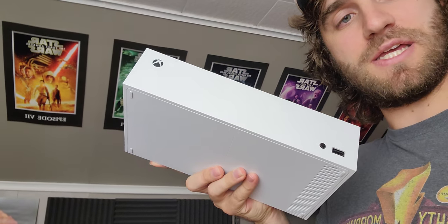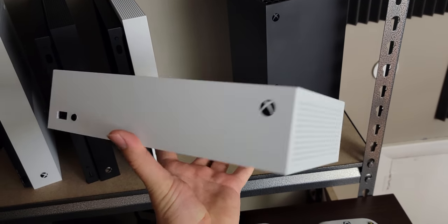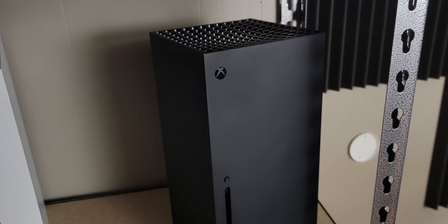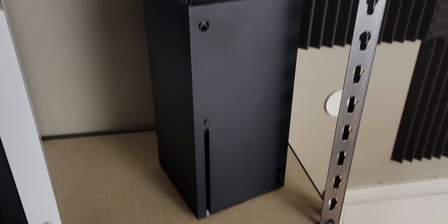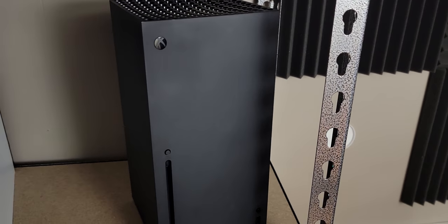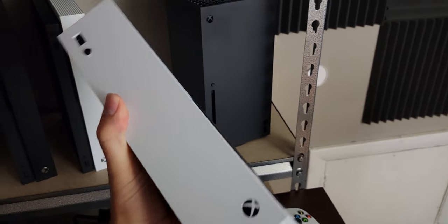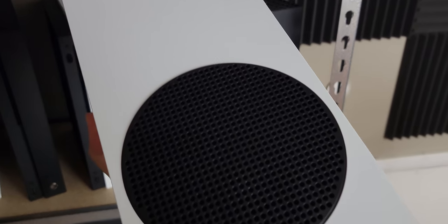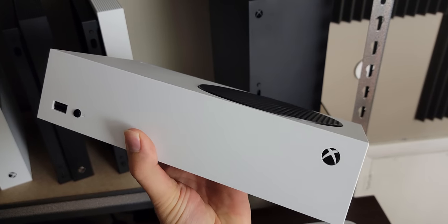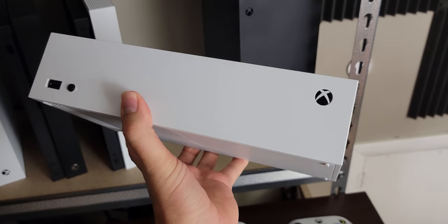What I'm going for with this Xbox Series S is making it look like the Series X — kind of a matte black with a little bit of shine to it. I'm going to make it completely black and repaint over this so it's all one flat black. I think it's going to look pretty cool, and I'm hoping it's easier than you might think.